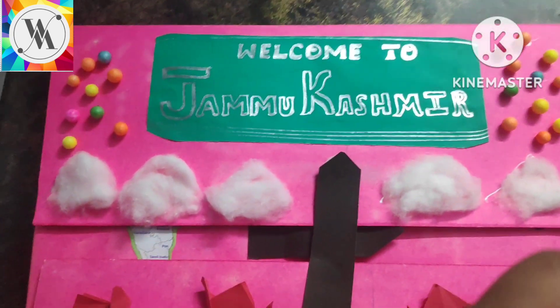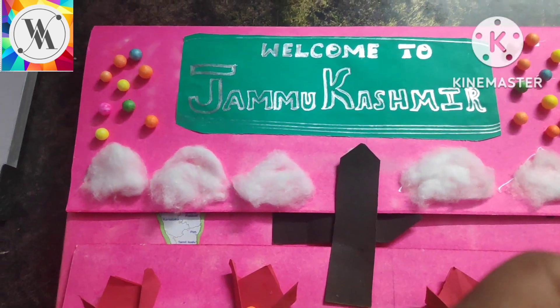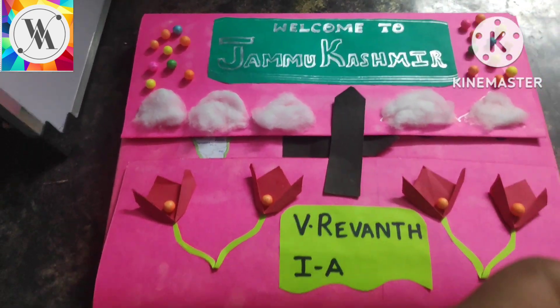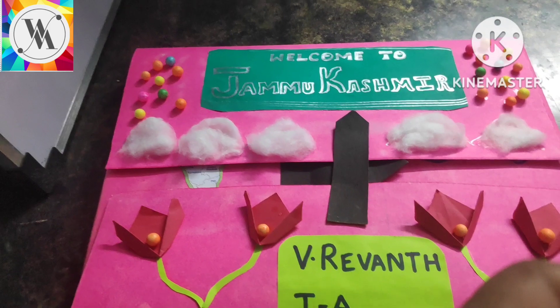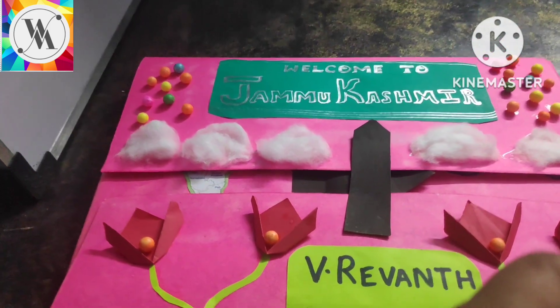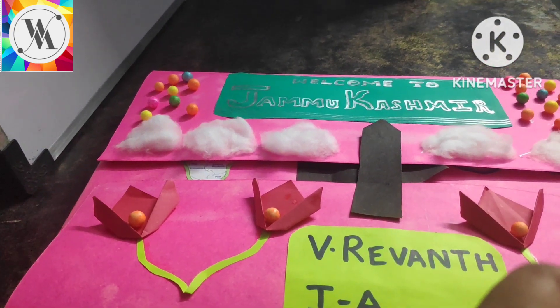As you see here, this is about Jammu and Kashmir. In this video, we are going to see the festivals, dresses, and our favorite sweets of Jammu and Kashmir. Shall we go inside? Yes. So welcome to Jammu and Kashmir.